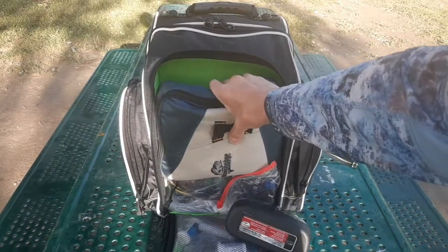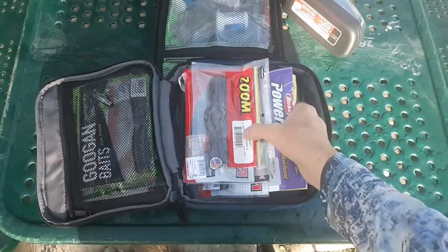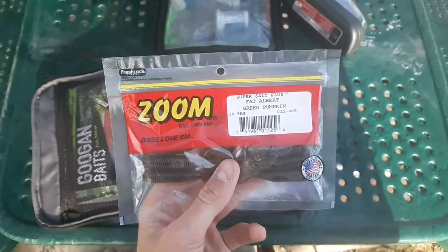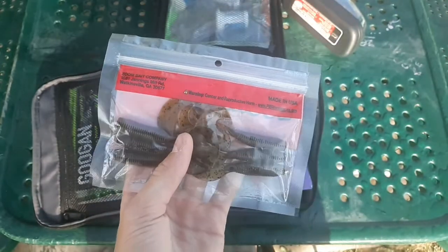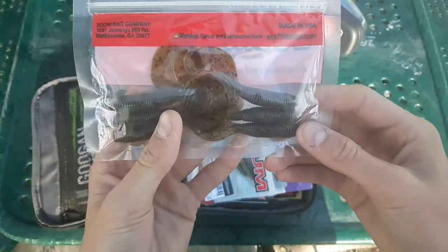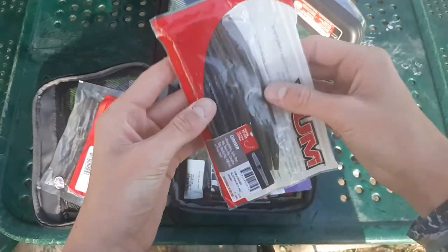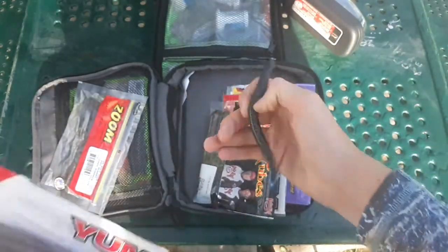Now my soft plastics. For my most-used plastics, I keep them up front for easy access. I only carry a portion of each color to save space and reduce bag weight. Starting off: Zoom Fat Albert grubs in green pumpkin — carrying six of those. Sankos: three green pumpkin and four black and blue.